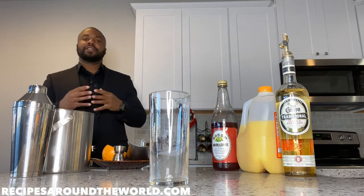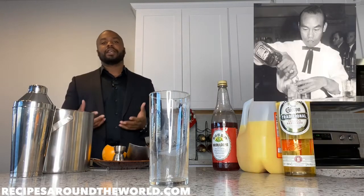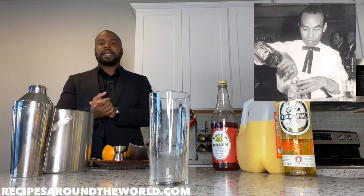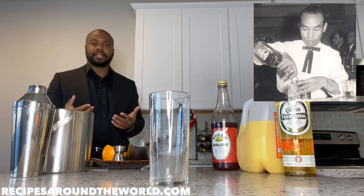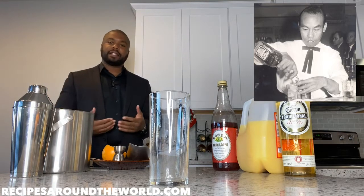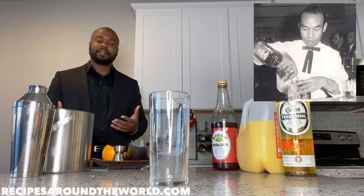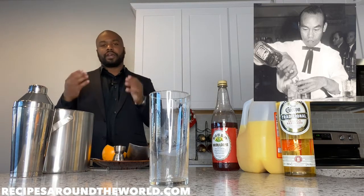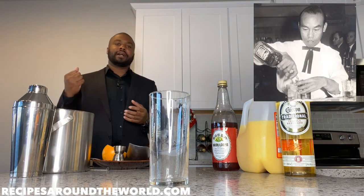A little history on this drink: it was allegedly created by a gentleman called Gene Sulek, who was a bartender at the Arizona Biltmore Hotel during the 30s or 40s. The legend has it that Gene was approached by a hotel client who wanted a poolside drink he had never had before — something creative and out of the box. Gene, being the innovator he was, used crème de cassis, a juice-heavy liqueur, soda water, and lime juice to create the original Tequila Sunrise.